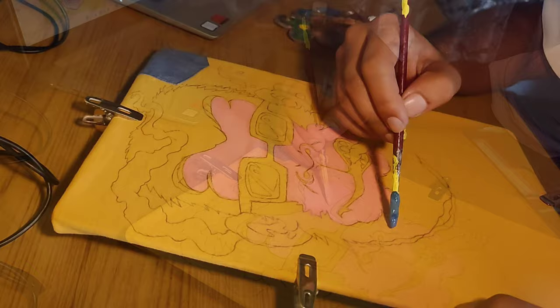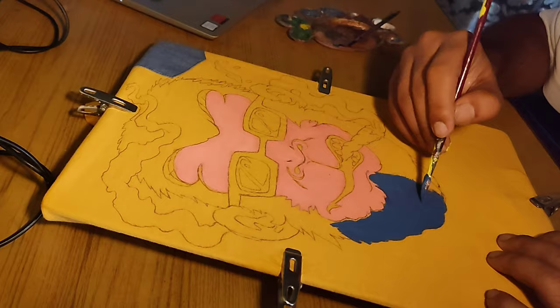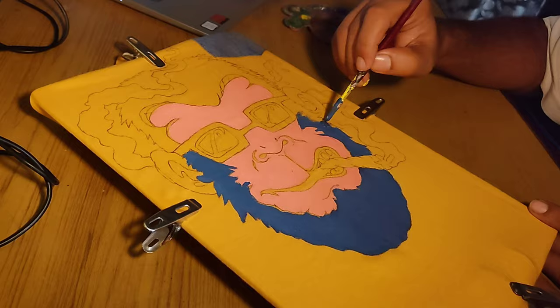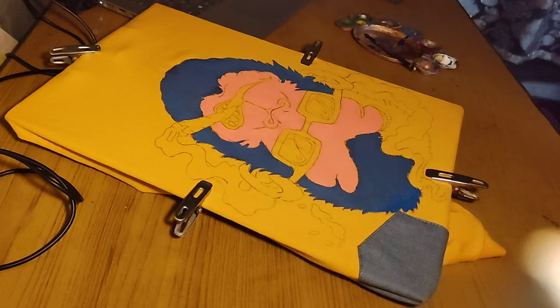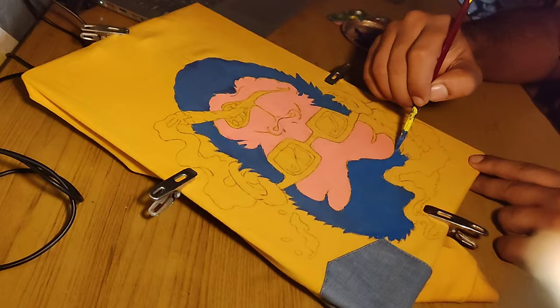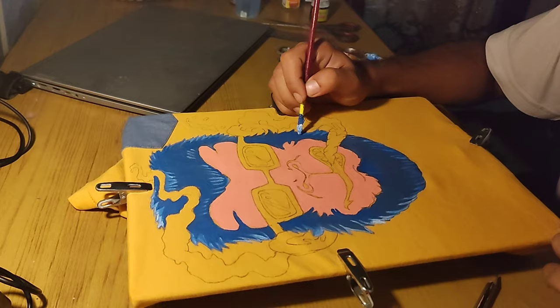After painting the face of the monkey, it's time to paint the hair and beard. Once the base color of the beard is finished, you can add details and strands on the beard. I'm using white color to do this.